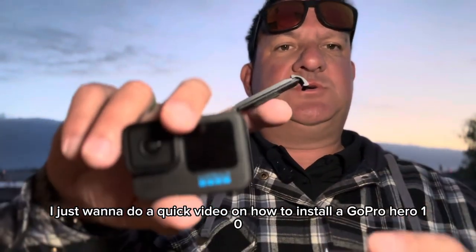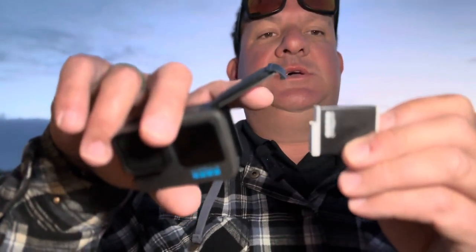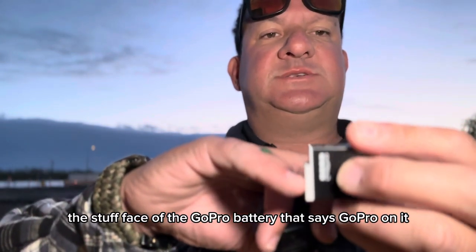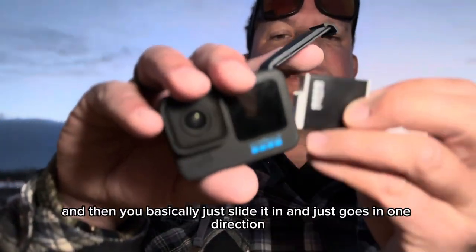Hey, good morning you guys. I just want to do a quick video on how to install a GoPro Hero 10 battery in the GoPro Hero 10. The face of the GoPro battery that says 'GoPro' on it faces the front of the camera, like so, and then you basically just slide it in.